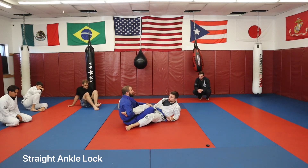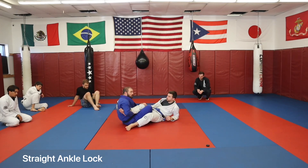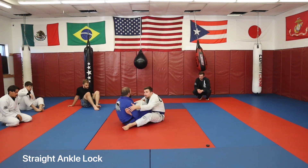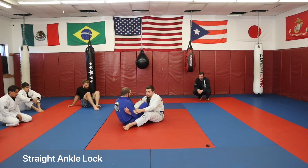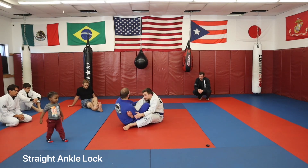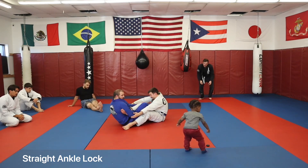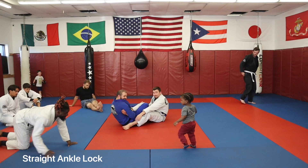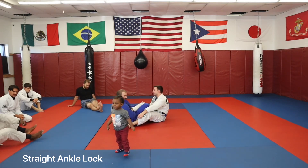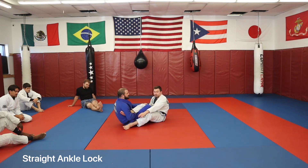A couple of details on the straight ankle. One, I want to maintain the distance I want with this inside leg. A lot of us don't use this leg to control distance. So if Jordan's in here really tight and fighting with me, it's going to be really hard to finish with a straight ankle. Extending here makes life a little bit harder.